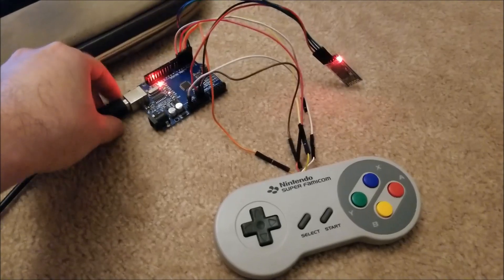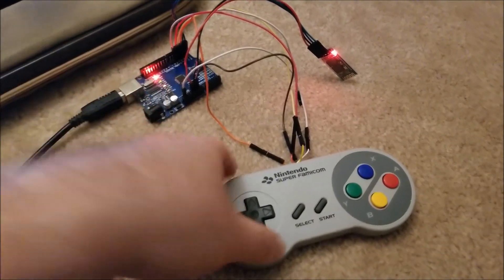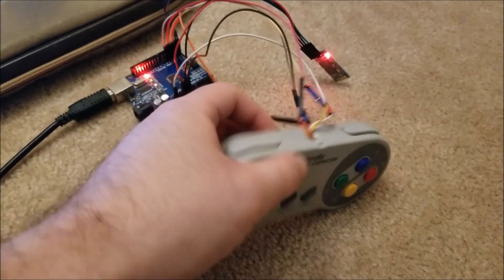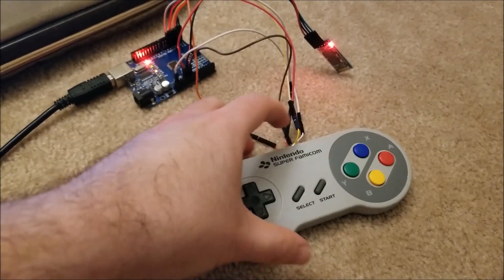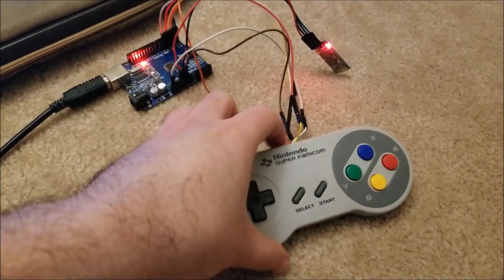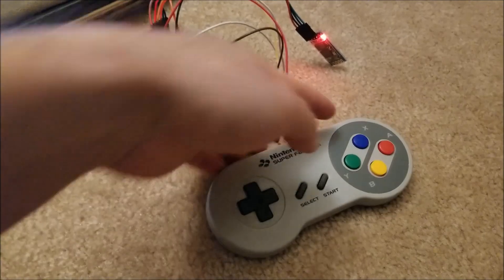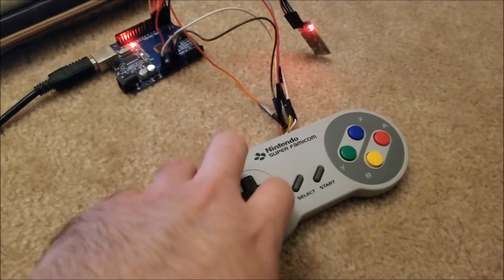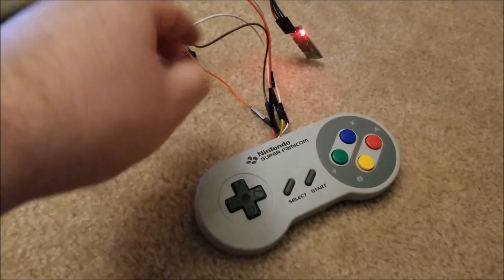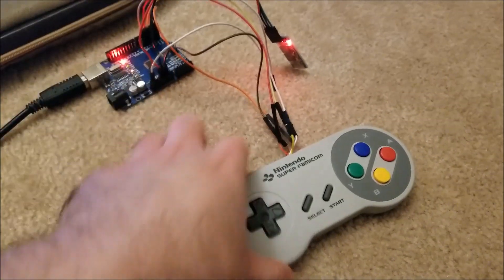I modified my code a little bit — instead of reading raw pin states, it now actually interfaces with a stock Super Famicom controller. This will work with SNES controllers as well — American ones, European ones, whatever. It'll actually read the serial input, so you don't need to modify the board itself. This could just be an add-on module where all you have to do is solder five wires and it works.